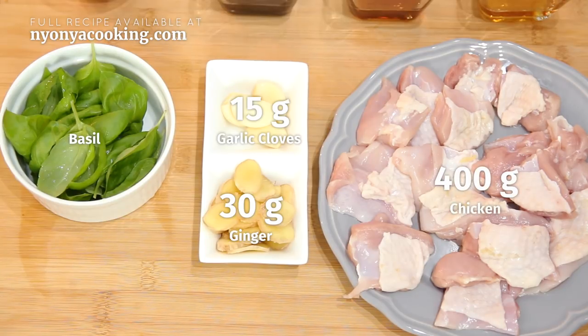Last but not least, we have some chicken here. I've used chicken thigh. If you want, you can add the bones together with it — that's totally not an issue. Chicken breast would also do fine; I used to cook that as well.